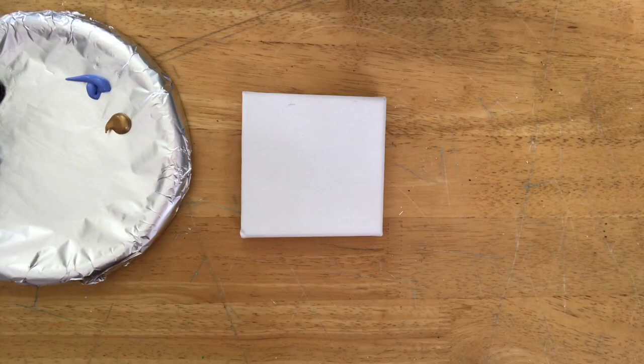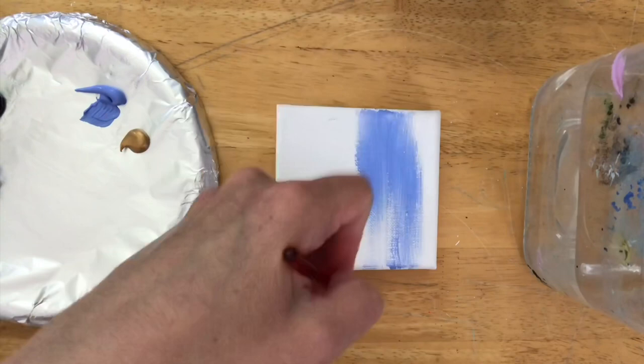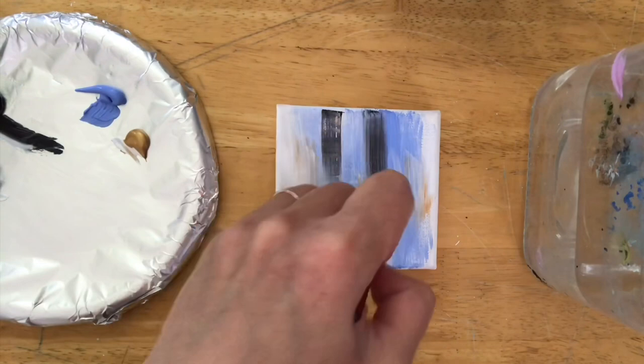We're working on a small 3x3 or 4x4 mini canvas here, but you can do this on any size canvas you want. I've got a small half-inch flat brush and a few colors: some light blue violet, some gold, some black, and some white. I'll list all the colors in the description below.